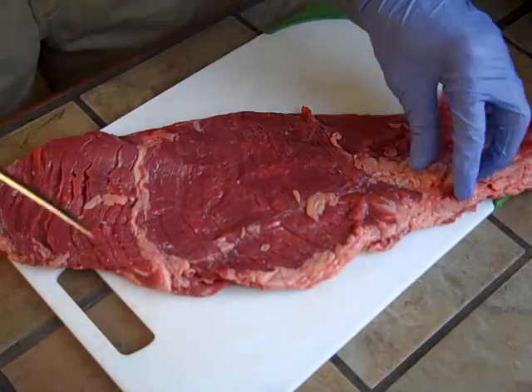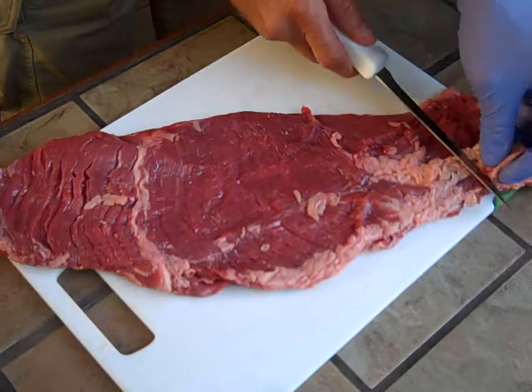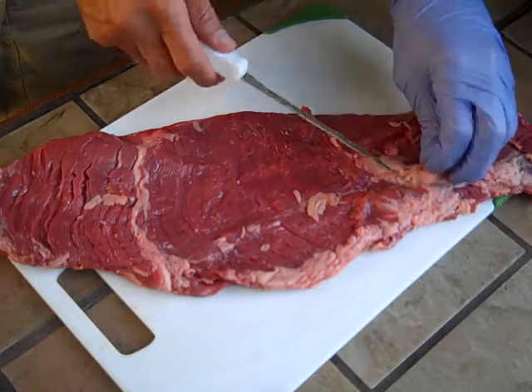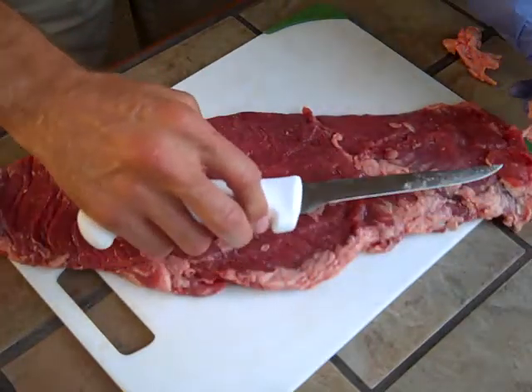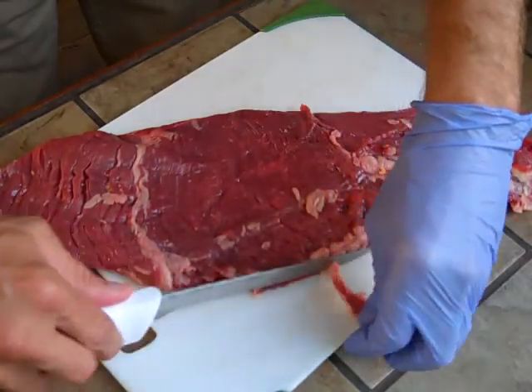What I'm going to do is take off some of these fattier portions, because since this is going to be a quick grill, I won't have time to render it down. I'm not going to cut off all of it, but a little bit here.